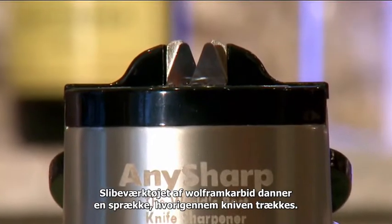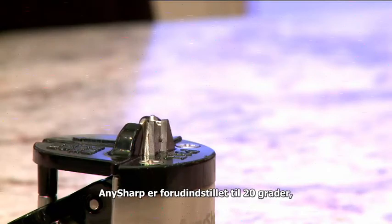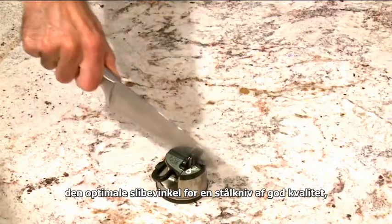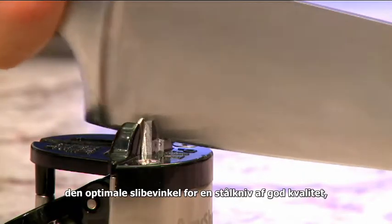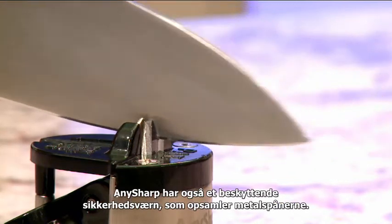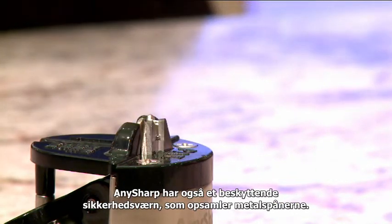The tungsten carbide sharpening tools form a slot through which the knife is drawn. The AnySharp is preset to 20 degrees — the optimum angle to sharpen a good quality steel knife — giving a perfect sharpening edge every time. The AnySharp also has a protective safety shield which traps the metal filings.